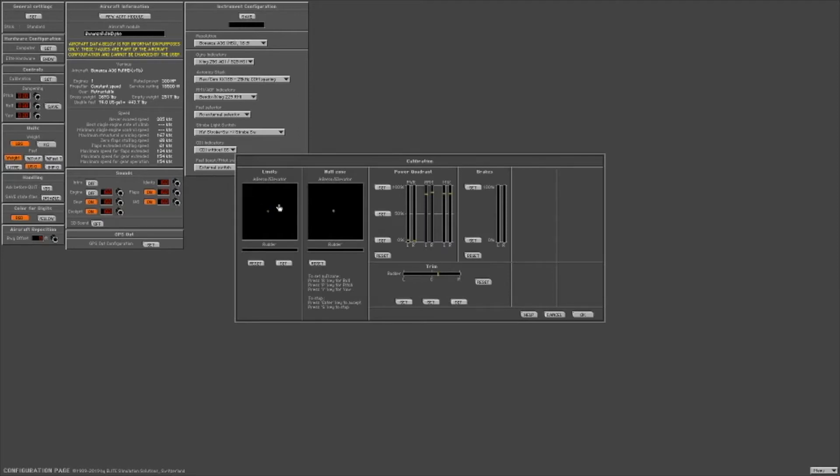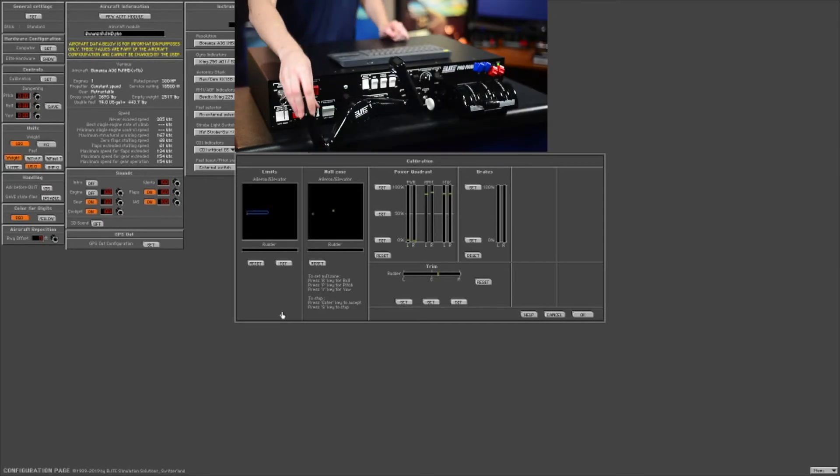Press the set button. This calibration screen will show up, and now we're going to go ahead and calibrate each of our controls. First, we'll start with the yoke.